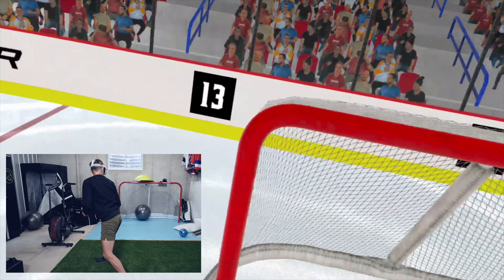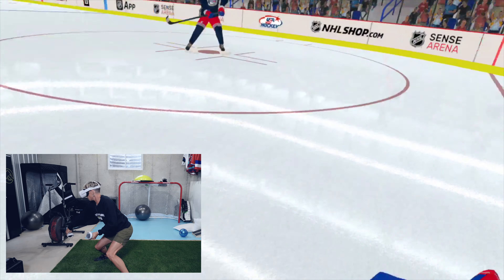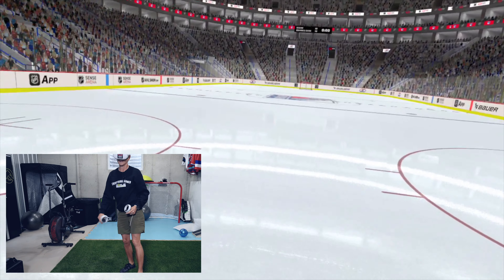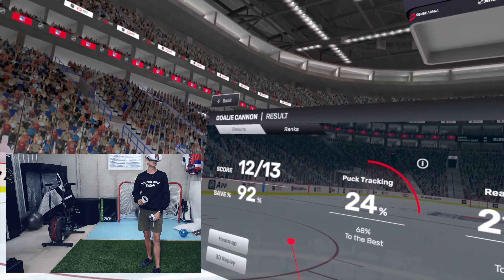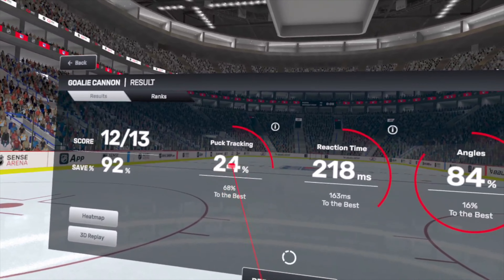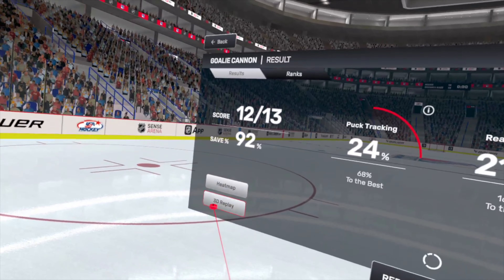Getting a little more depth here. Oh, that one went in — son of a gun. Not this time, guy. This shows me all my stats: I made 12 out of 13 saves, save percentage is 92%. My puck tracking is a terrible 24% of my reaction time. Angles aren't so bad.